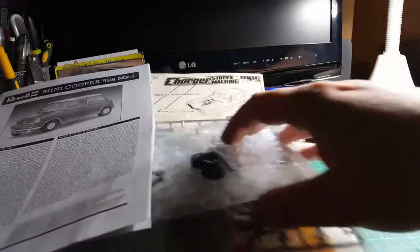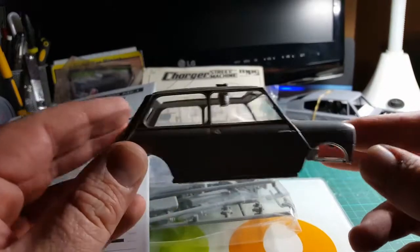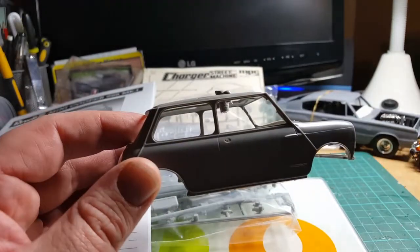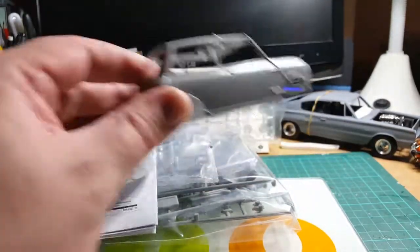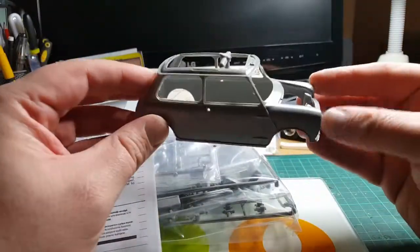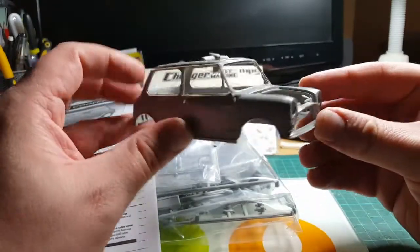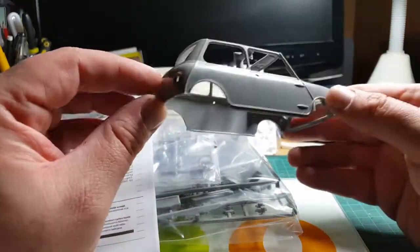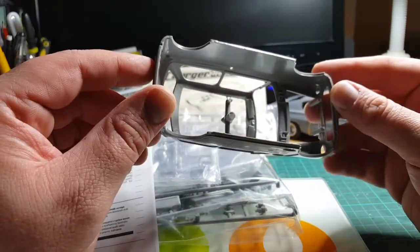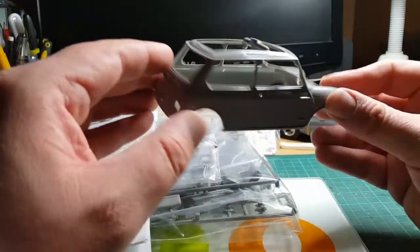So, tiny! When you're used to building the American cars — look at the Charger in the background and look at the Mini next to it — tiny little thing. I do love these cars though. Let's put a bit of light on the subject. So, nice crisp body shell. This is a pretty new moulding compared to the Tamiya Mini Cooper that's been out for quite a few years; this one only came out a couple of years ago. The Revell kit is a pretty good kit though, so I'll look forward to building that one.